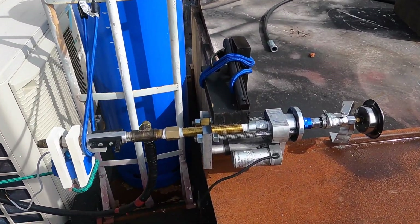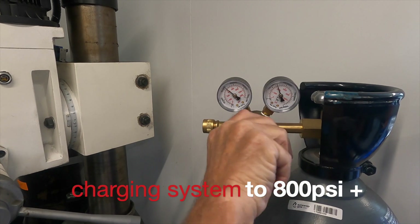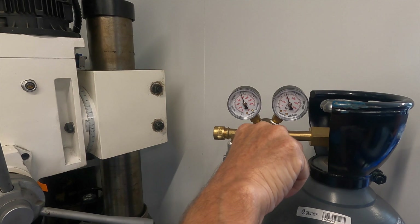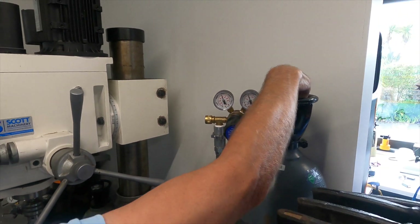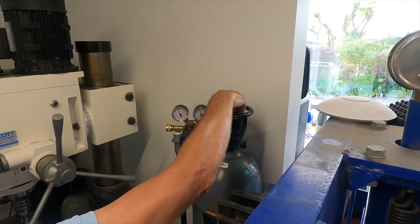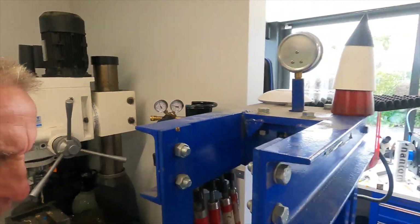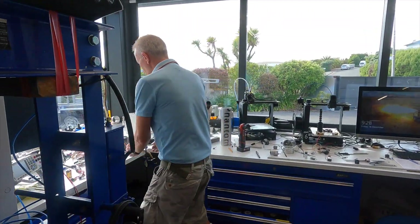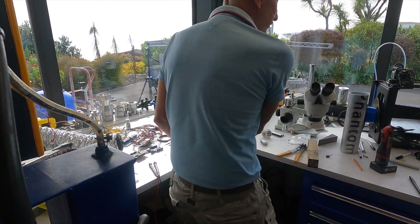That's 600... 700... that's 800. She's steady at 800 — now I'll switch this cylinder off. So we've got that quantity of pressure just within the pipes. Now we'll operate the valve and vent it off.